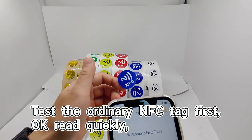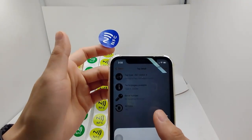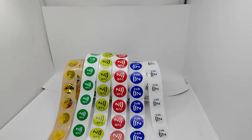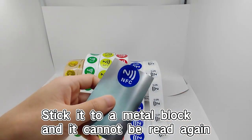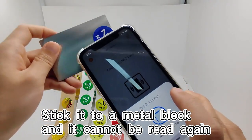Test the ordinary NFC tag first — it reads quickly. Stick it to a metal block, and it cannot be read again.